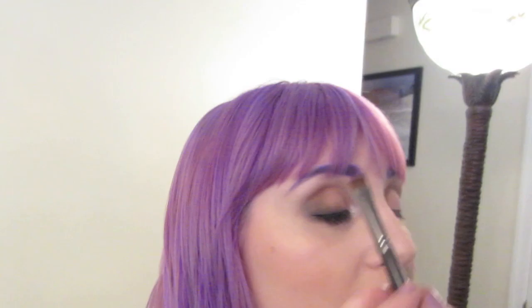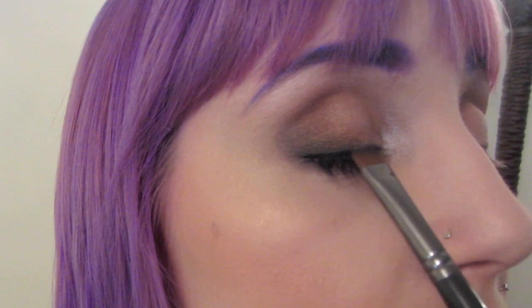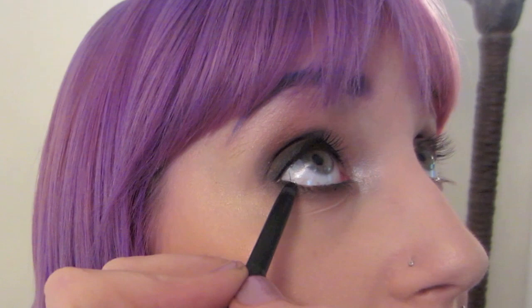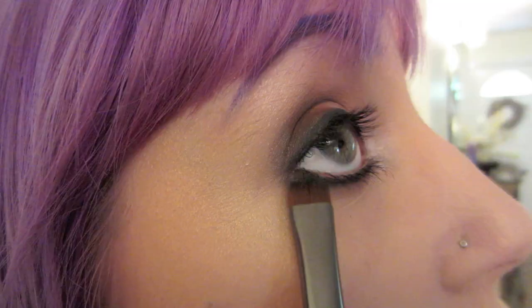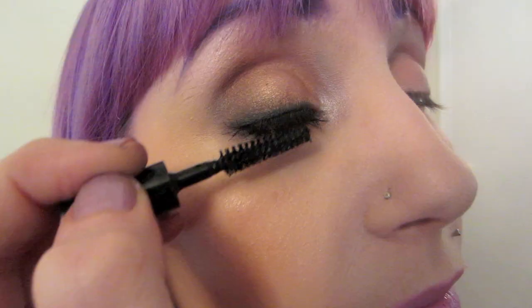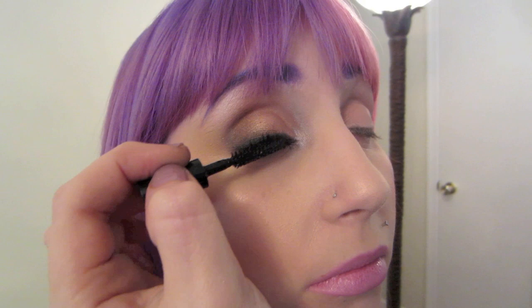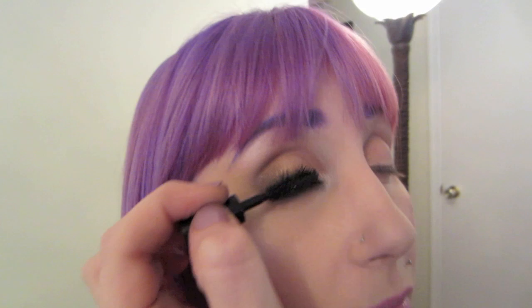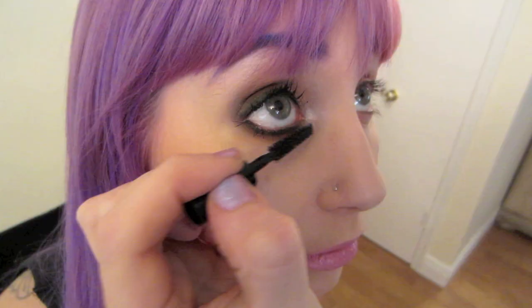I'm going to apply the eyeliner right on the inside of the lash line, then smudge it out. I'll do a very thin line underneath the bottom lashes and blend it in with a flat brush. Now I'm applying Zoom Lash Mascara by MAC — I like to do saw movements because it pulls every lash, getting to the very base with a shaking back-and-forth motion. Same with the bottom lashes — a saw movement and then brush down.